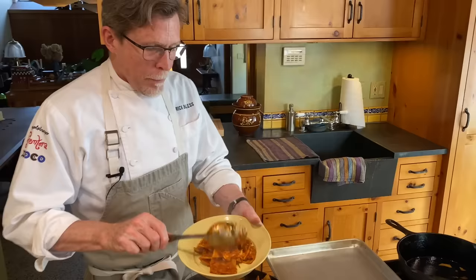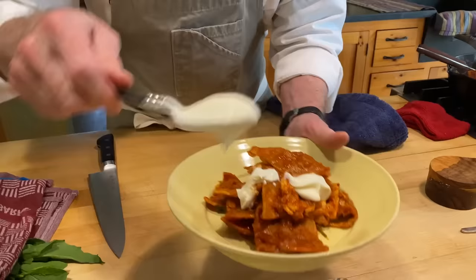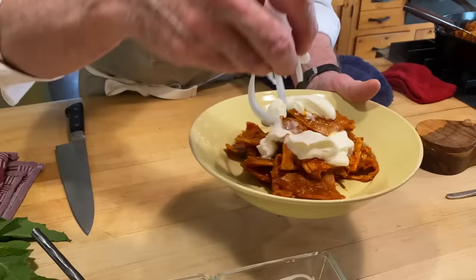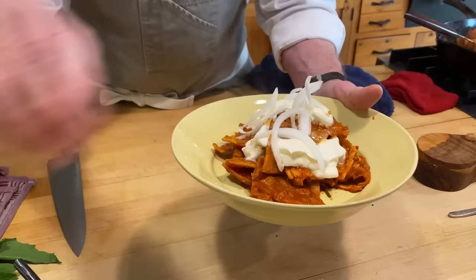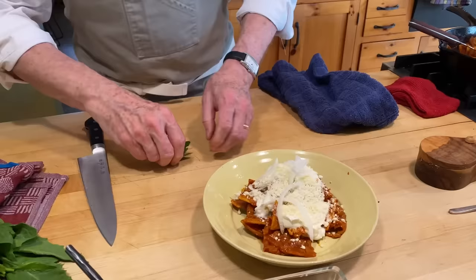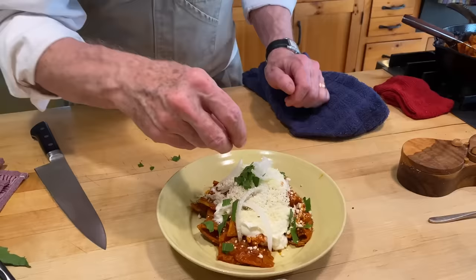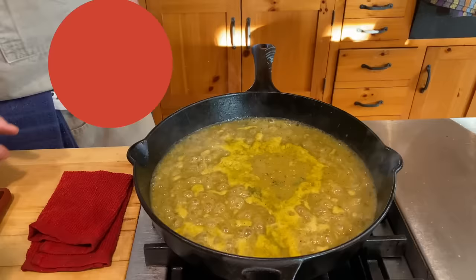We'll plate our chilaquiles here. Then the wonderful garnishes — the crema in a traditional thing. You could use a little bit of strained yogurt like Greek yogurt; I've done that a number of times and think it's really good. Some of the onions. I'm going to sprinkle over the queso añejo — this would be a great place if you don't have that for Parmesan or Romano cheese. And then I like to put a little bit more of the herb I used, which is the epazote, over the top. And there you have something that I think is just amazingly delicious, comforting soul food. This is what I always turn to: chilaquiles.